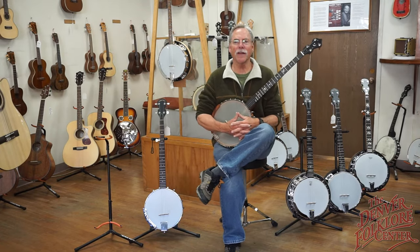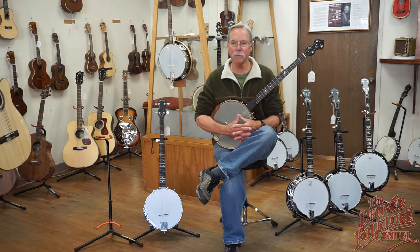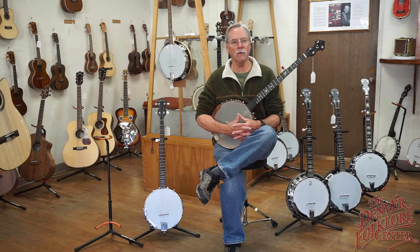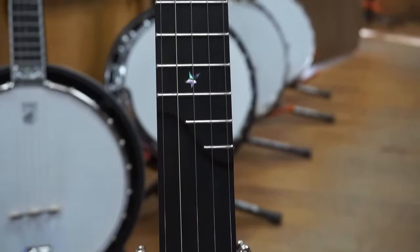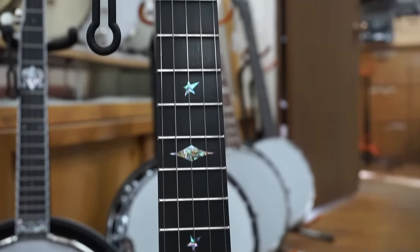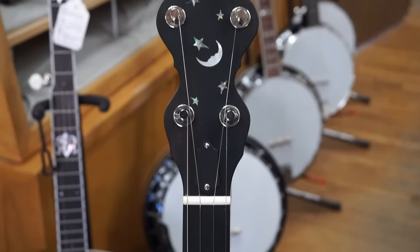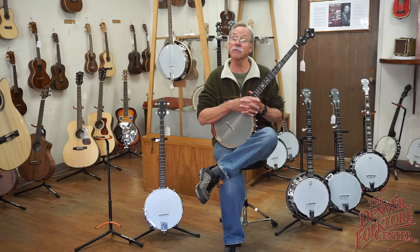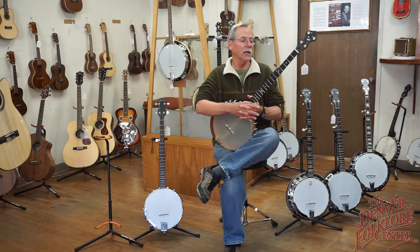Hi, I'm Jeff at the Denver Folklore Center and we're talking a little bit of banjo today — kind of an overview of the different types of five-string banjos. What I'm holding here is a beautiful Ome banjo with a 12-inch pot. These are built up in Boulder by the Ome Banjo Company, and they've been building since 1962.